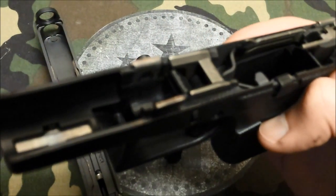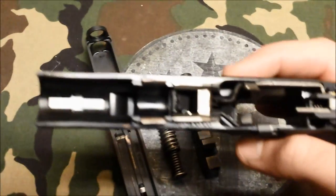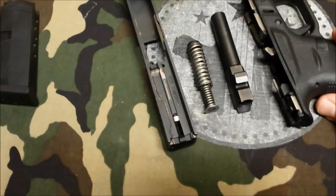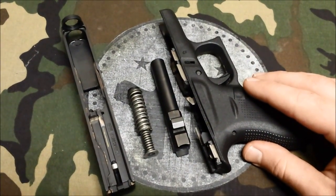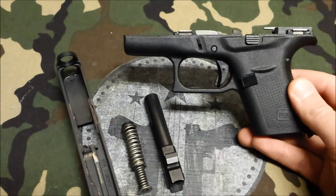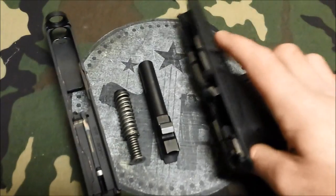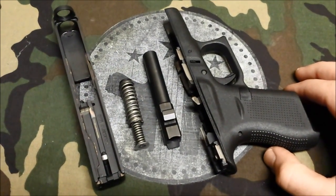I carry a 27 — this one right here — every day, and I would carry one of these. I really would. Is it a pocket pistol? I don't know yet. It'll fit in my pocket, but it's pretty tight. It doesn't seem to be as small as the Ruger LCP. I'll get back to you on the pocket pistol aspect of it.